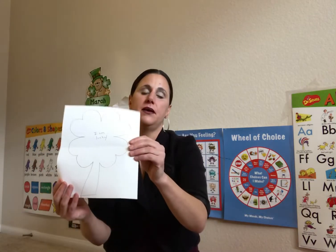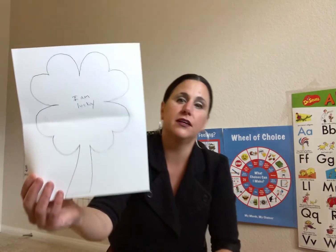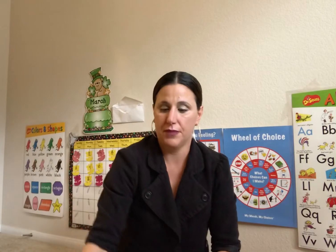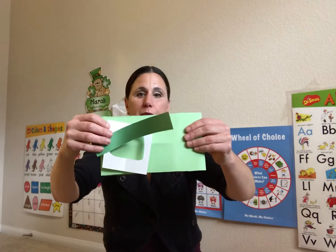We have some St. Patrick's Day art. This says "I am lucky." I'll explain what we're going to do with that later. And then these are your supplies for your leprechaun hat.